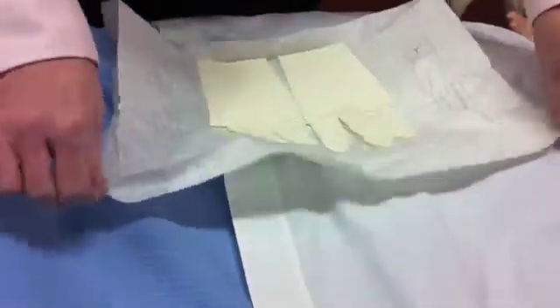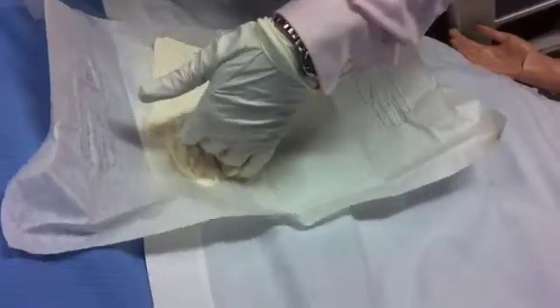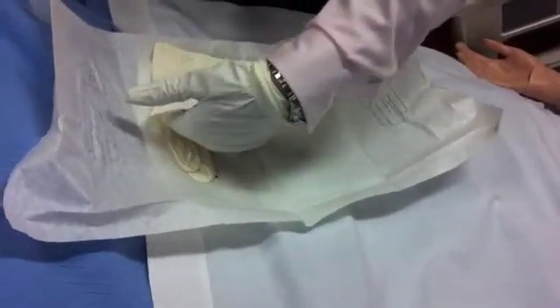Open your kit and apply sterile gloves. You can throw out the sterile field that comes in the packet and just put on your gloves.